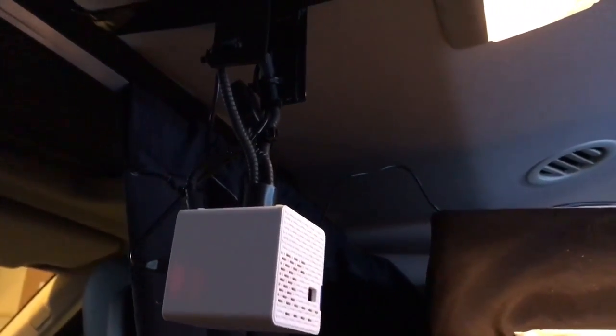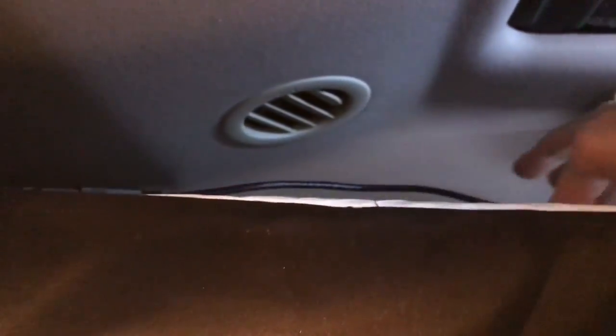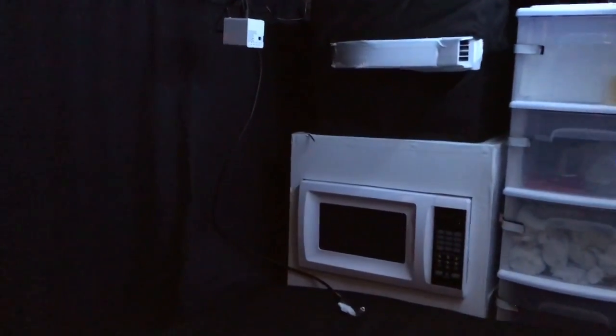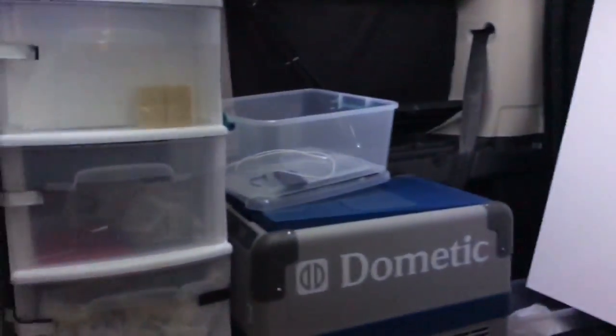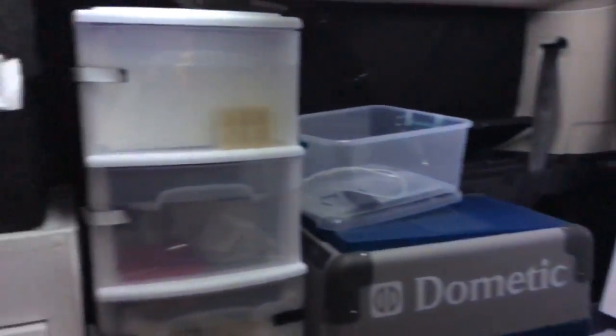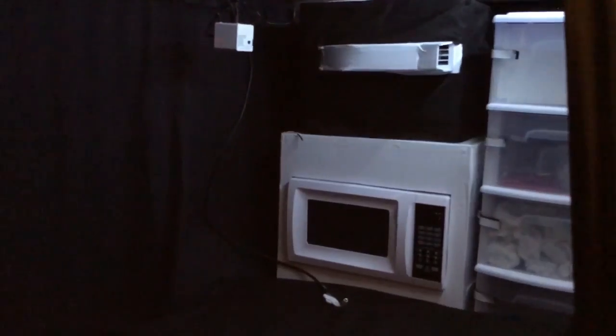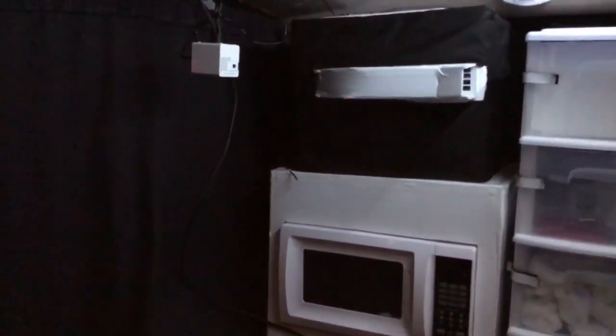I'm real happy with how that turned out - I think it's got a good look to it. I've run a USB extension cord over here and into the side and back. The red light is on so it is charging and receiving power. I wanted to give you a little size perspective - here's the inside of the rover, there's the size of the screen, and there's the projector - little teeny thing. This has been one of the funnest projects I've ever done. I actually had to stop and watch a movie - I was having such a great time I stopped and watched some Netflix.